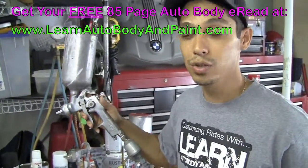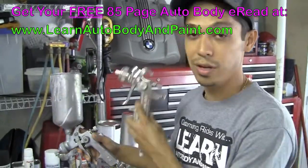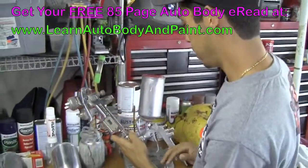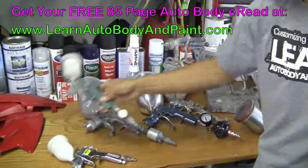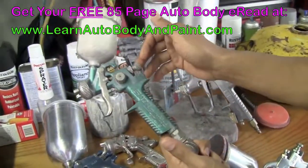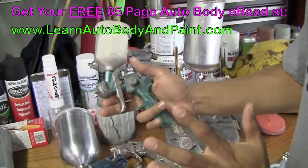It still did the job. So you can practice, start off cheap, and as you get better you get guns like these. They also have the Mini Sata Jet here — it's a little dirty, I haven't used it in a while. But the Mini Sata Jet is good for little touch-ups, door jams, and stuff like that.